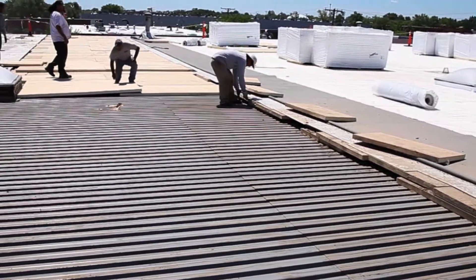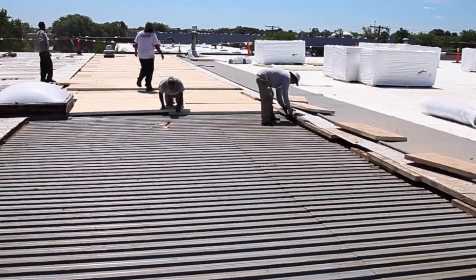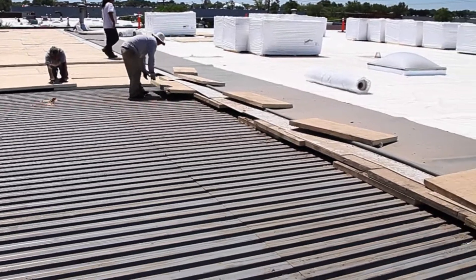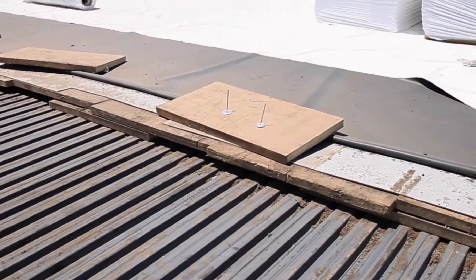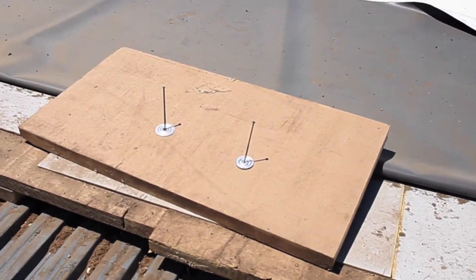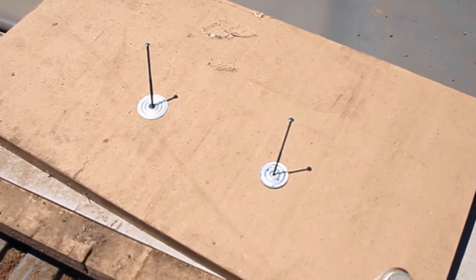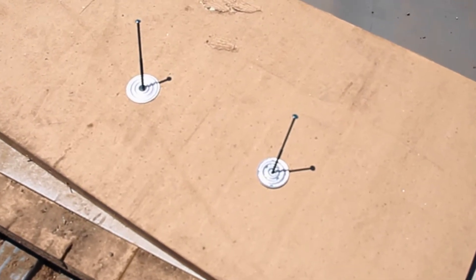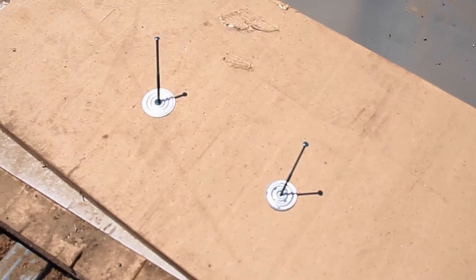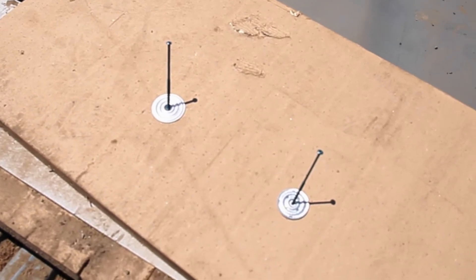You can see we've got the roof peeled back and we're installing our ISO board with staggered seams. On the right you can see the fasteners — we have a high-speed screw with barbed plates.